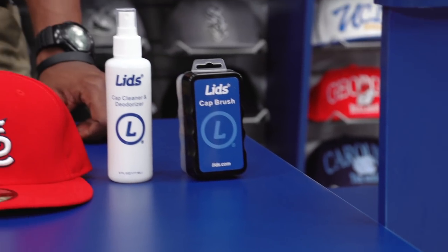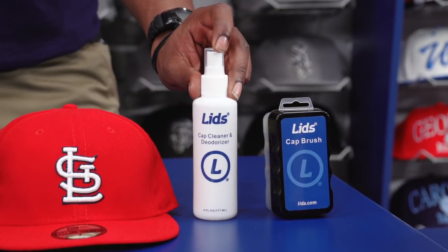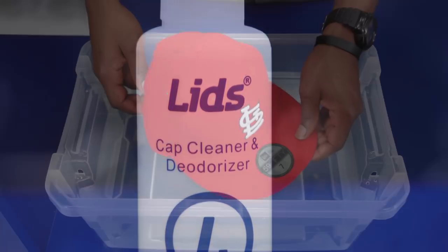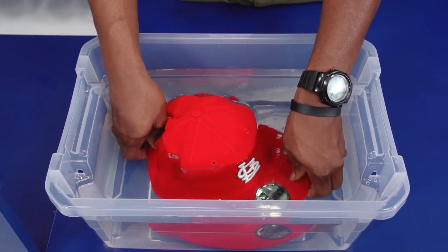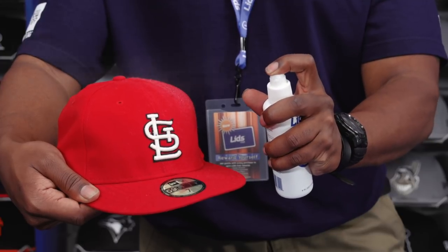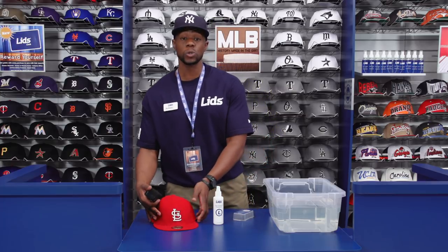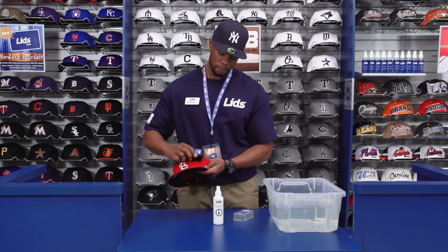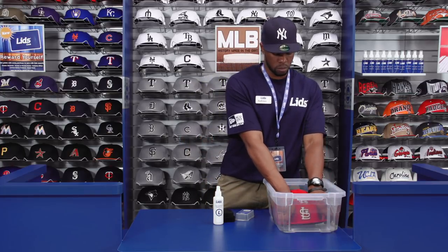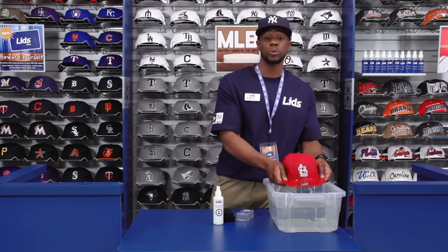The Lids Cap Cleaner and Deodorizer breathes new life into old hats. It removes dirt, grime, sweat, stains, and unwanted colors from your cap, but should only be used on cotton or wool caps. To apply, wet your cotton cap under warm water, then hold the bottle about three inches away and spray generously. Let it sit for 15 minutes and use the Lids Cap Brush to gently scrub the cap. Rinse with warm water and let it dry away from direct heat or sunlight.